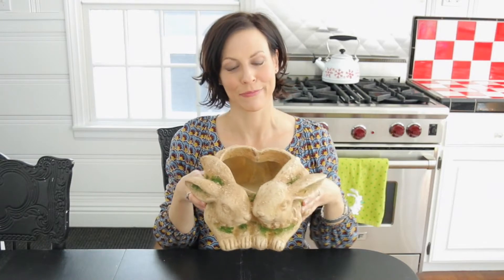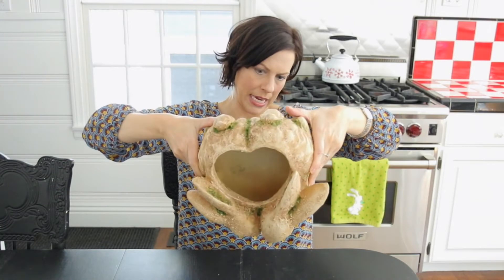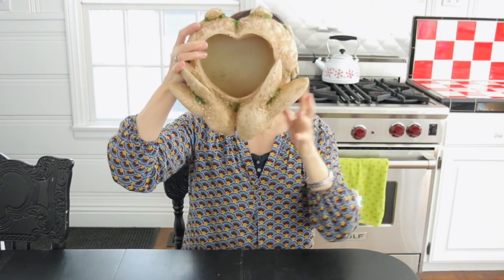There it is — my rustic couple bunny planter! Cute, right? See the inside? It's shaped like a heart. There's plenty of space, and there's a tiny little hole drilled through the bottom already for drainage — it's about right there. Oh, look at the bunny butts! Look at how cute — they have these little tails.